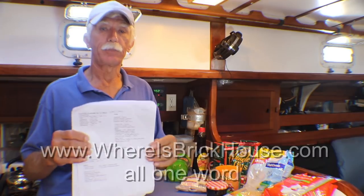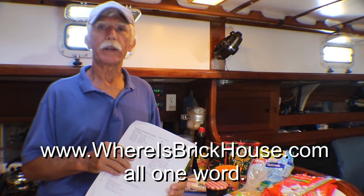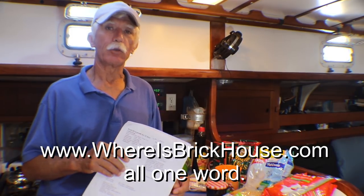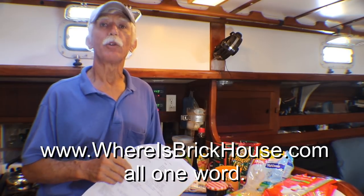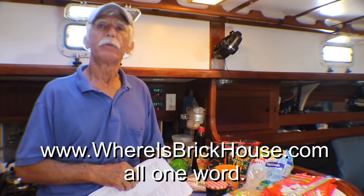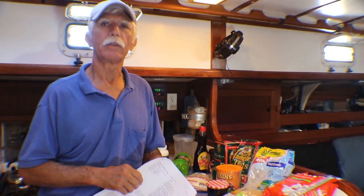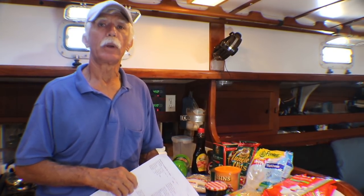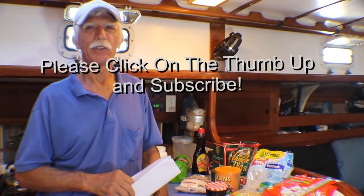That's about all I can think of right now. To get this provisioning list, go to whereisbrickhouse.com — if it isn't right there when you open the page, search for 'provisioning list' and it will come up. I hope this video has been helpful. If it was, please give it a thumbs up and subscribe. If you have any comments about items I should have talked about, please leave that information down below. Thanks a lot and we'll see you soon.